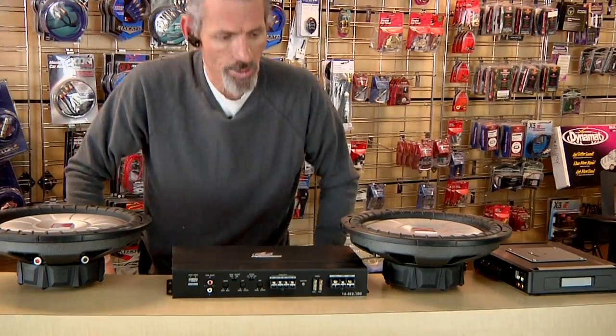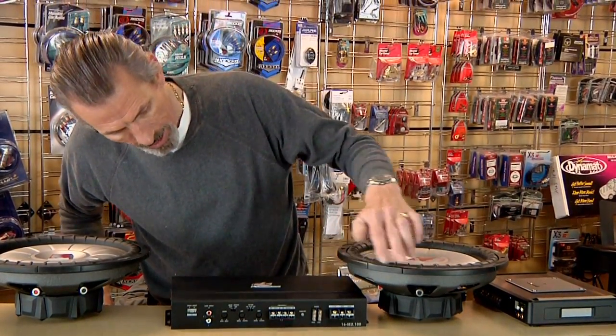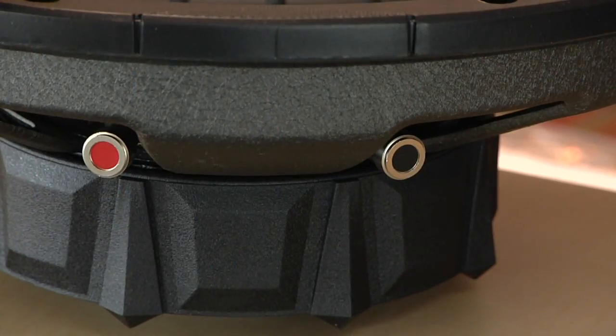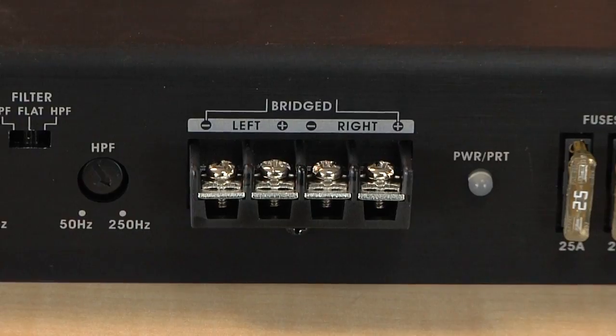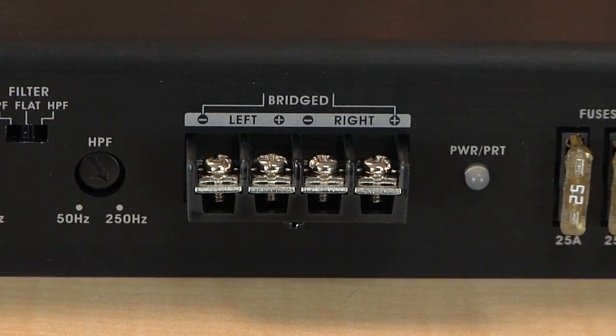Now basically what you do is you can use either single or dual voice coil. These happen to be single voice coil subs and they've got a positive and a negative on each one. If you look on the amplifier here, you'll see where it actually says bridged. This amplifier uses right positive and left negative.